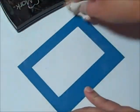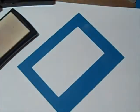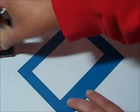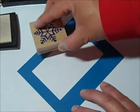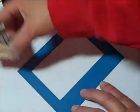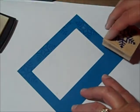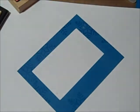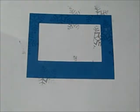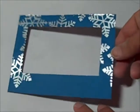Now I'm going to do some embossing and I'm going to use two colors, but I'll only do the silver a little bit here. Everybody knows how to emboss, so I just kind of pick and choose randomly places to stamp.